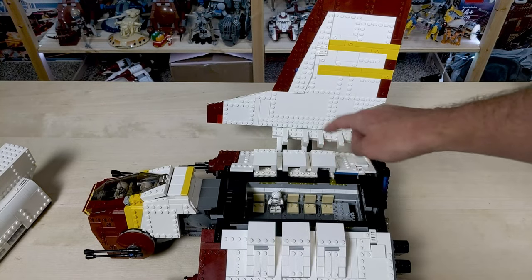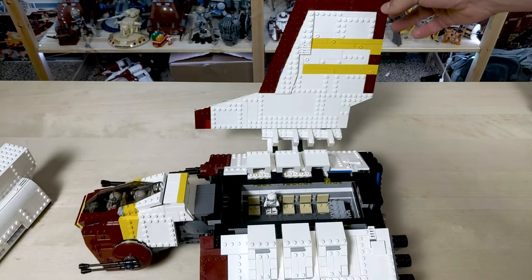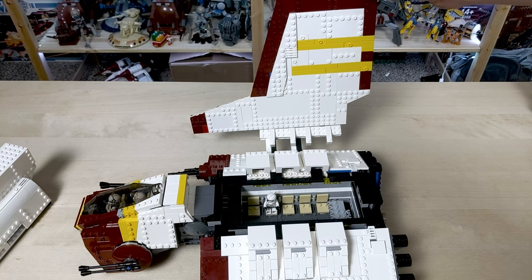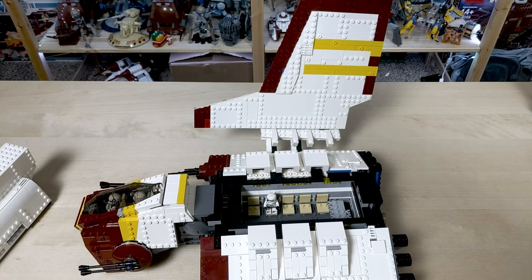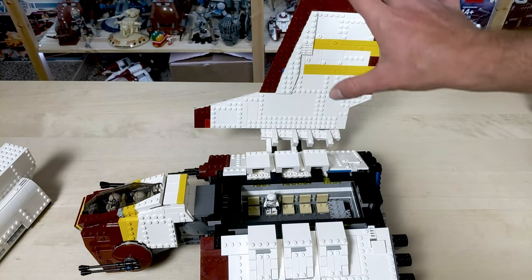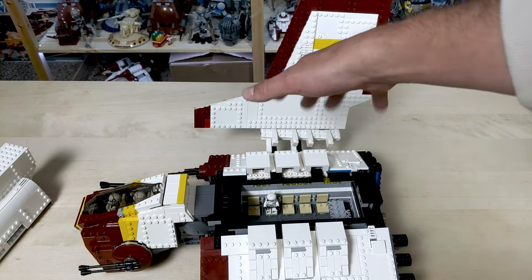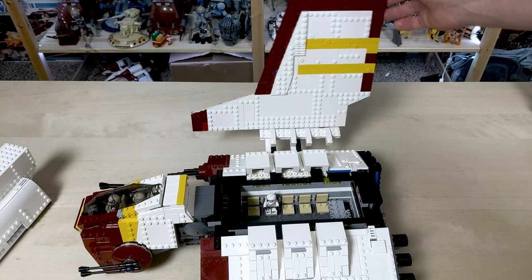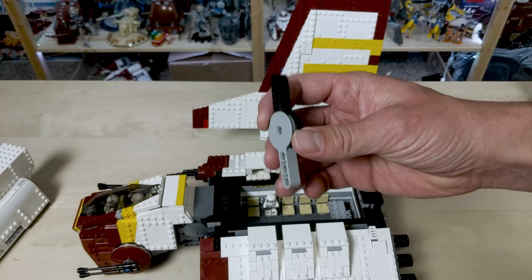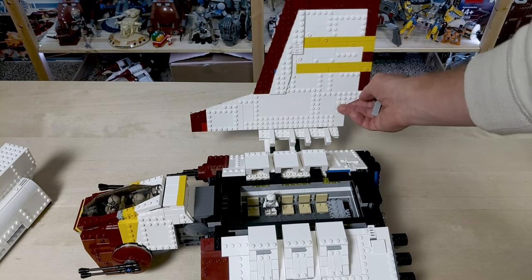Another design issue I found is how the wings connect to the body. It uses hinge pieces and there are two of them. The problem is this wing is so heavy, especially in the back — it yanks on these hinges and pulls on them, causing the wing to sag to the back. It's most noticeable in landing mode because when the wings are down, gravity helps even them out. I don't like seeing my LEGO being bent and tested like that. So if you're going to build this, I would recommend trying to fit in a third hinge piece on the back to help displace that weight and support the back area so it doesn't sag as much.